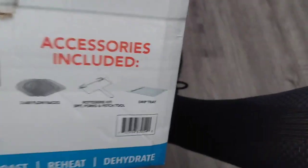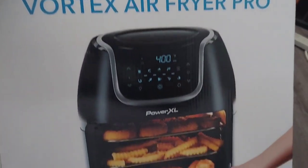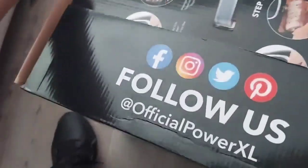Got my accessories right here. I'm gonna have a ball. I'm gonna open it up and y'all are gonna see me set it up. If you don't have an oven or air fryer, please get one. You can follow them on official PowerXL, or scan the QR code to help you out.